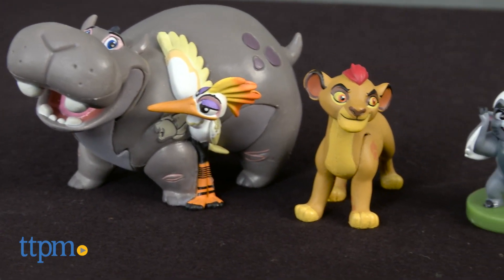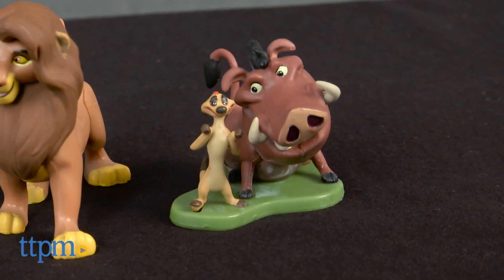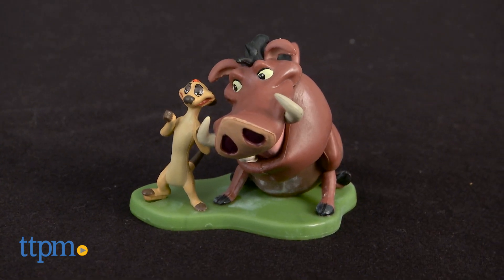While Kion might be the main character of the new show, his dad Simba still rules the Pride Lands. Here we have a set of 8 characters. We have the classic characters Simba, Timon, and Pumbaa, along with